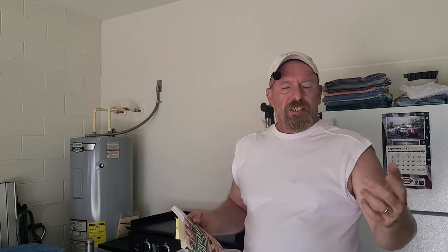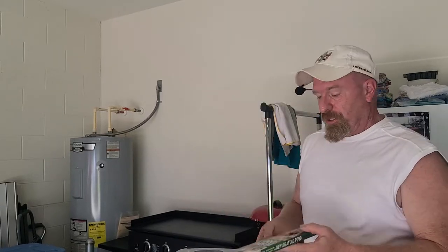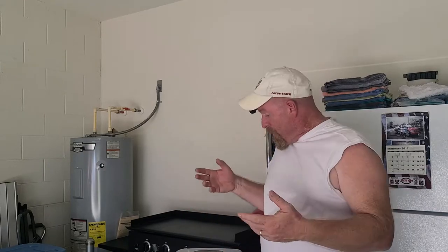Something else to consider, especially if you're a beginner just starting out with dehydrating, is picking up a good book. I got this one on Amazon for about 12 to 15 dollars — it's 310 pages packed with information on fruit roll-ups, beef jerky, chicken jerky, vegetables, spices, fruits, the whole nine yards. For the price you just can't go wrong, and hopefully inflation hasn't hit it too hard. The dehydrator itself was about 60 to 65 dollars.